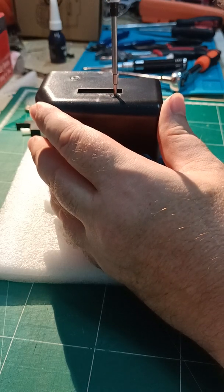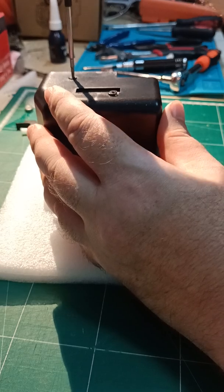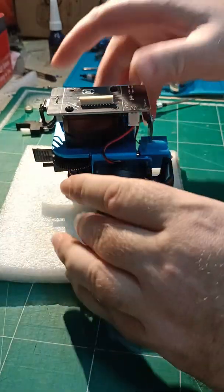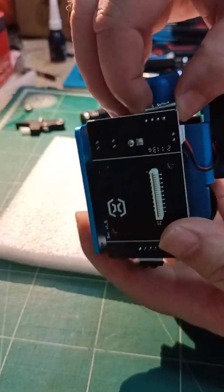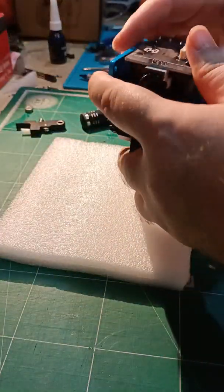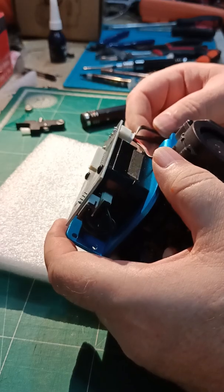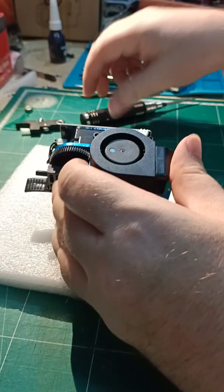First thing to do: take off the cover. Then take off the LED — on a normal X2 etc. you don't have to worry about that. I use angle tweezers because it makes it easier. Pop out the connector.